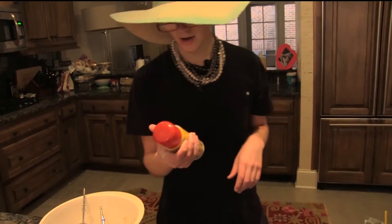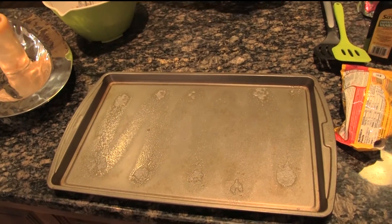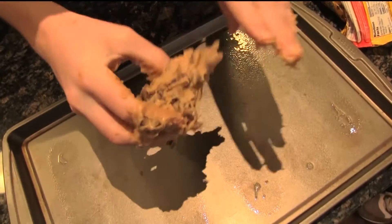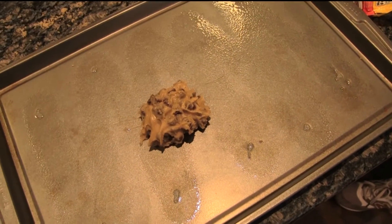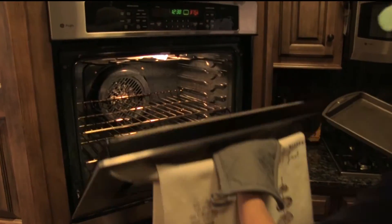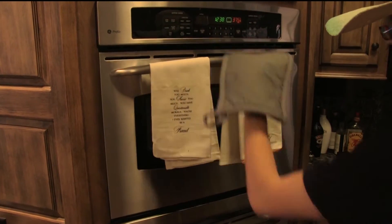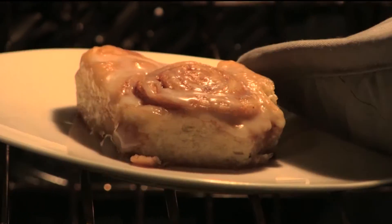Now we're going to add some pan. Parfait! Perfect. Maybe roll it up a little bit. Here we go. Now it's done and it's time to see the final product. Would you look at that? Look at that crispy brown — it looks perfect. Incredible.